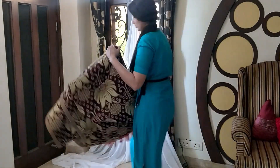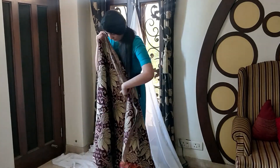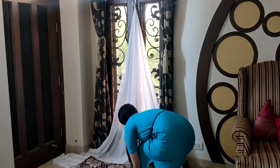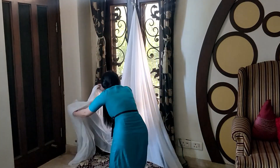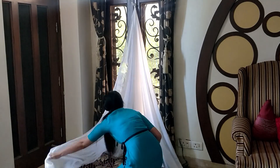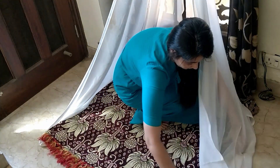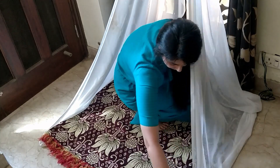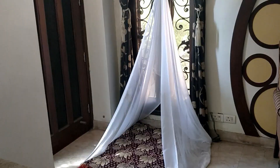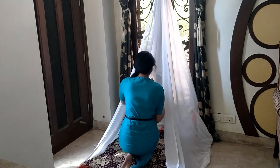Then take any mattress or blanket to create the sitting area, and place that mattress in the center of the curtain you just attached. Make sure that you fold the curtain below the mattress you are placing — this will help to get the canopy look. Now the basic structure will be ready, and just throw in some pillows and other things to decorate your area.